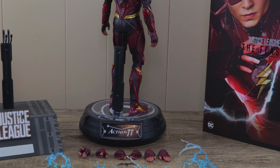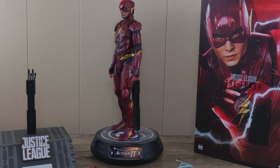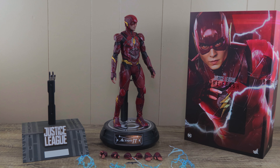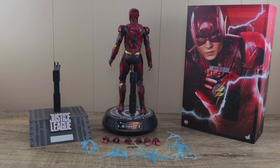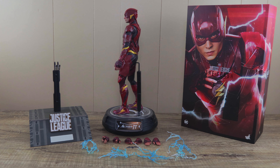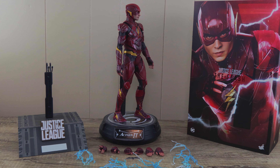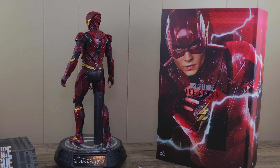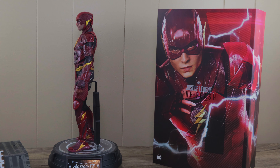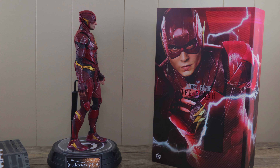That is Flash from Hot Toys Justice League. Would I recommend this figure? I like the team so I would recommend it, but I understand if you don't buy it. If he comes out with his own movie the suit would probably be different, so this suit would be kind of like Aquaman — just for Justice League. If you didn't like the movie, maybe it's not worth owning two versions. But at $234 it's not too bad. Thank you for watching — let me know in the comments if you're going to pick this one up. Please subscribe to my channel if you haven't done so, and I'll see you in the next review.